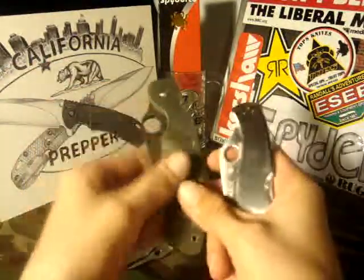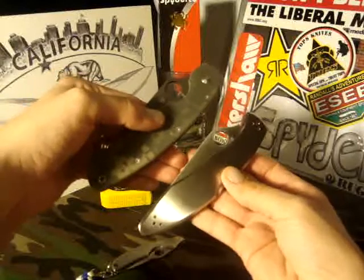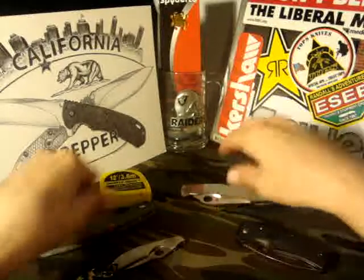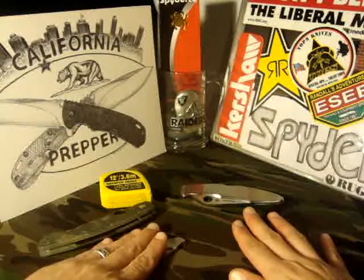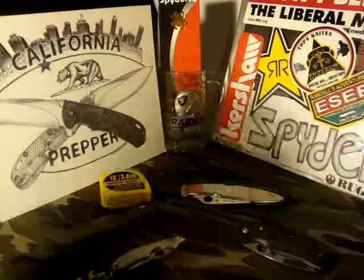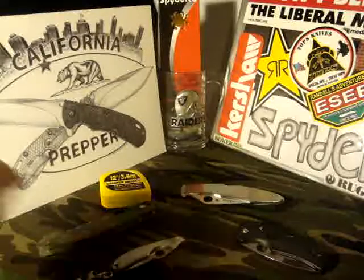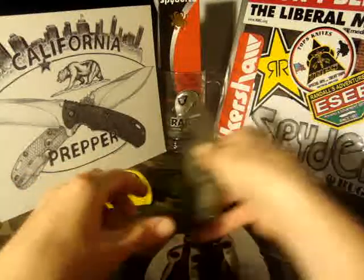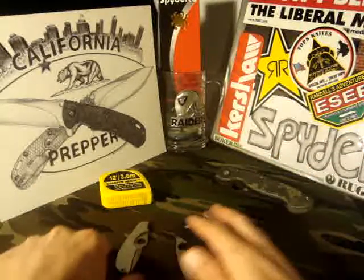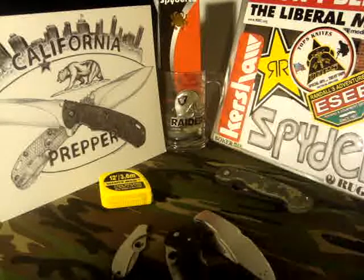Let's put it side by side next to a Military for a size comparison — it's not a small knife. The reason I have these knives up here is that this was my EDC for the last few days. These three knives together — minus the Military, or you can add the Military as well — together were just an amazing EDC.